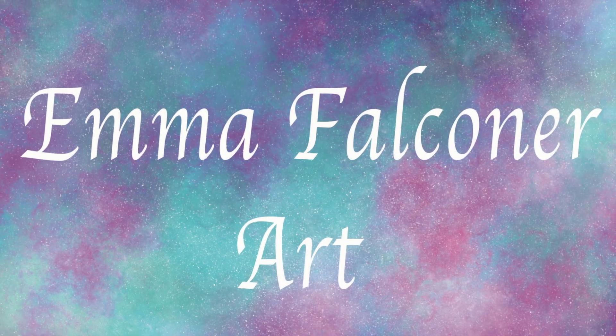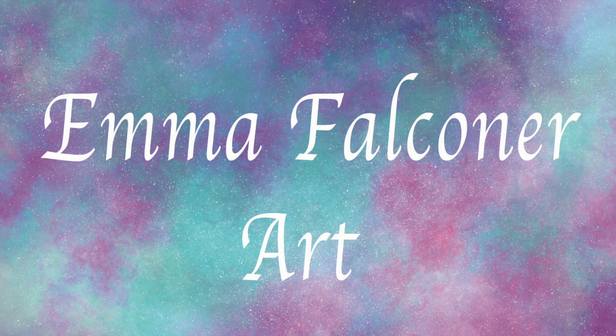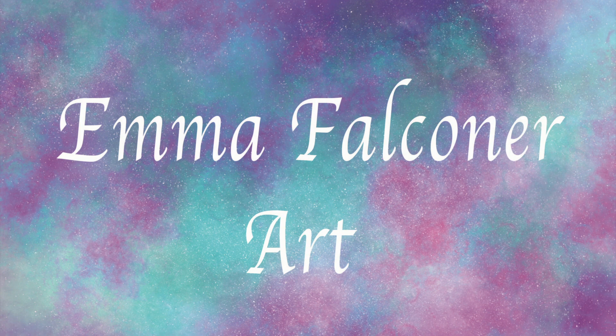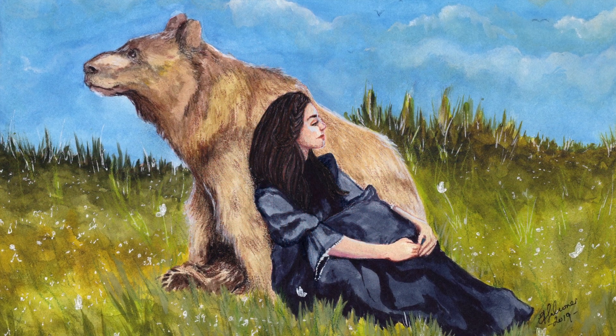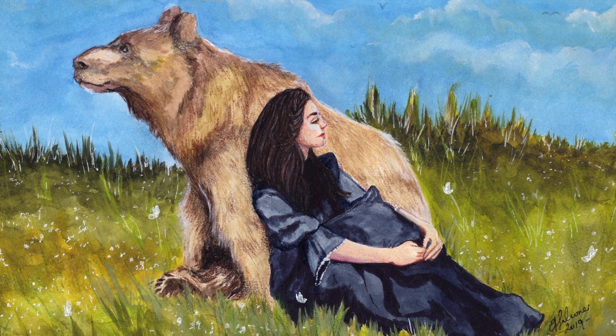Hello there and welcome to my channel. In today's video I'm going to be going through a watercolor painting that I've created, because I wanted to go over some of the watercolor techniques that I didn't get to cover in my last video. So this is the painting that I've done today and we'll go through some techniques.